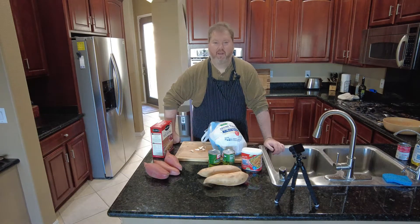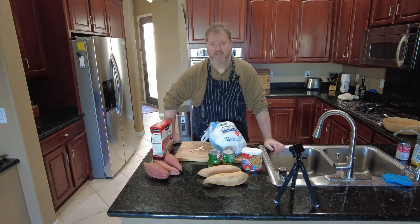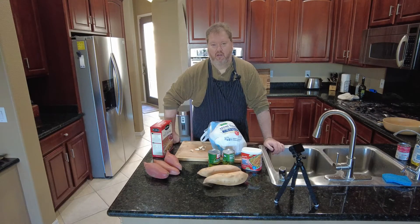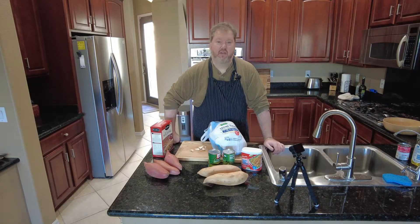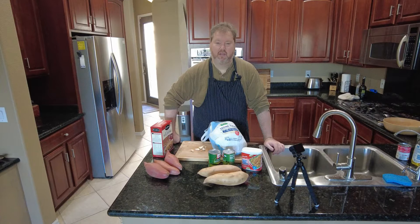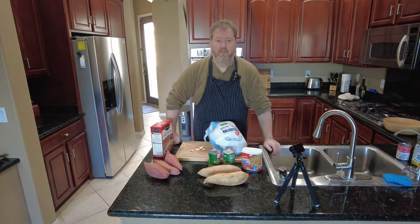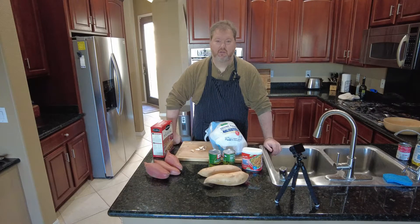Hello and welcome to How to Thanksgiving. I'm Bill Thanksgiving and we're going to try and make your life a little bit easier this year. Everyone kills themselves trying to make the most amazing meal and no one ever appreciates it. So why not find a few shortcuts and a few tips that will make people go, wow, that was really good — and make you go, wow, that was really easy.